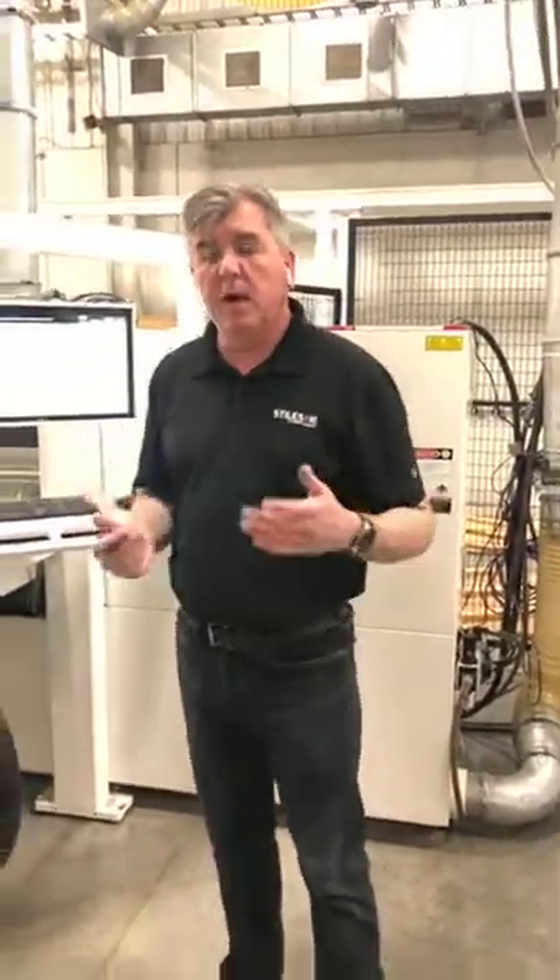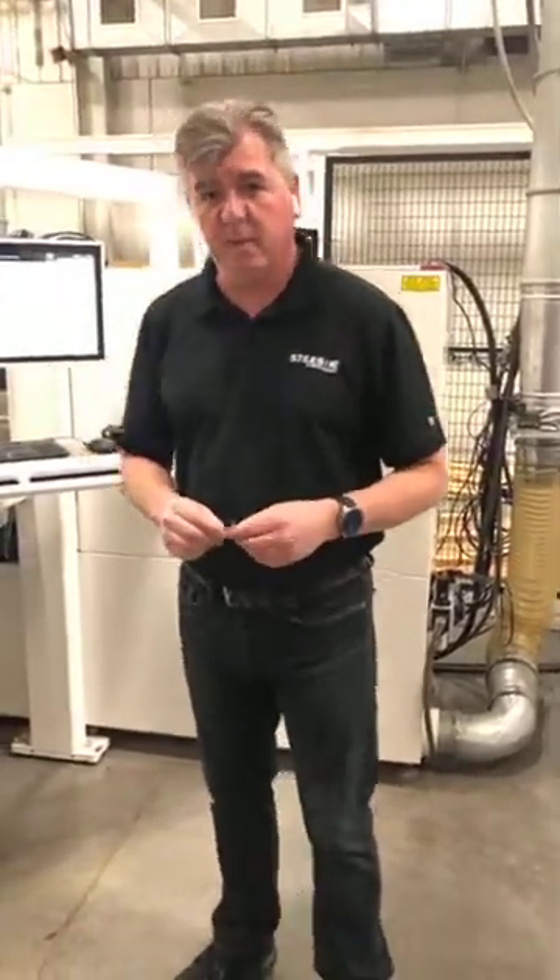Today was just an introduction to the basics of what a panel saw is. If you like what you saw, give us recommendations on what else you'd like to see and we'll shoot more videos in the upcoming weeks. Thank you very much.